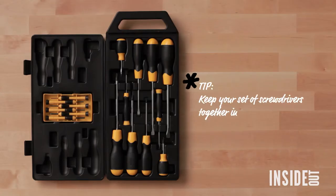It's better to buy your screwdrivers in a full set. Even better if it comes with a set of the mini ones — they're great for fixing glasses and small toys.